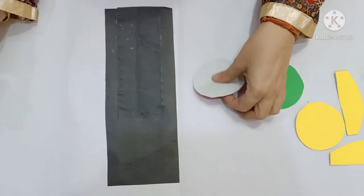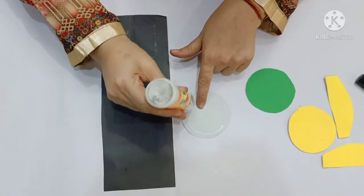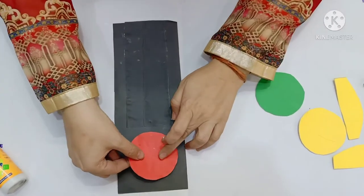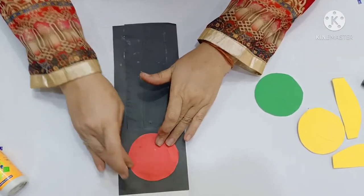Children, I have taken first the red color circle. Apply favicol at the corner like this and paste it at the top of this rectangular black sheet.